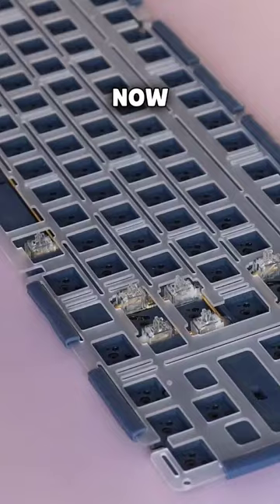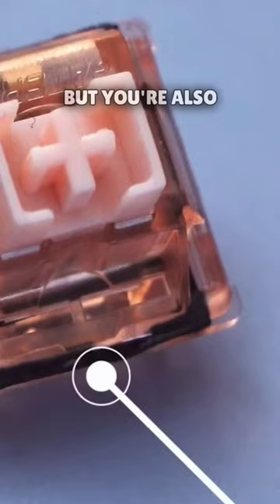I might have tried 40 keyboards last year, but I tried a lot more than 40 switches. You might think all keyboard switches are the same — that there's no difference between any of them. Well, you're kind of right, but you're also very wrong.